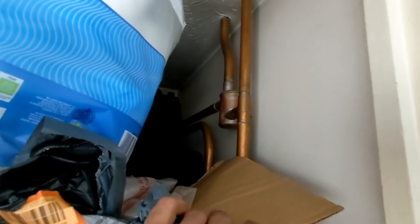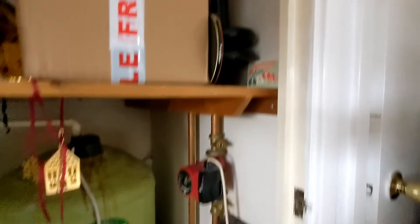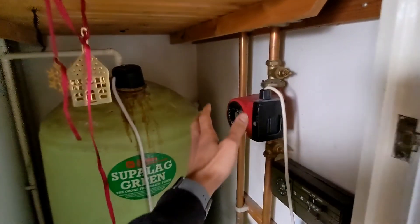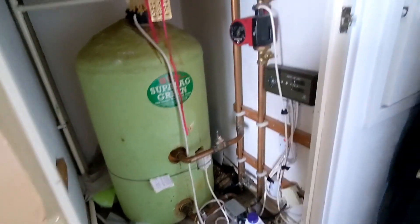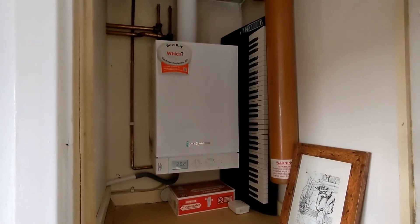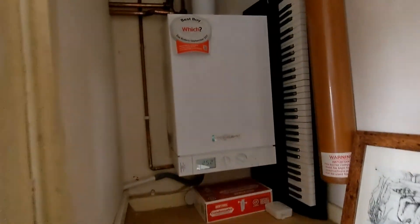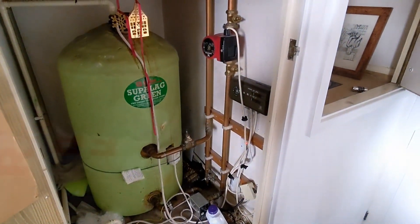I've noticed an air separator here, so I'm going to get a magnet out and check if there's any blockage there. I'll probably have to go up into the loft space as well to see what's going on with the F&E tank, check the condition of the pump, and make sure it's spinning properly and strong enough. The boiler we're dealing with is a Viessmann heat-only boiler.